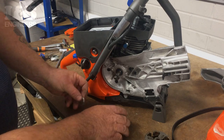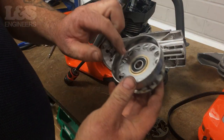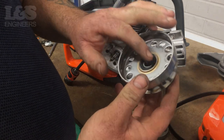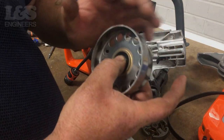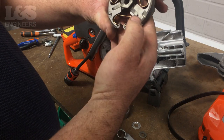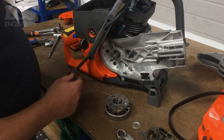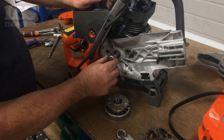Whilst these parts are removed from the machine, it is a good time to check them for wear. Inspect the clutch drum for wear on the bearing, making sure it's still smooth. If these become damaged, it can cause the machine to seize. You can also check the clutch for wear and make sure the springs are still intact on the component. Replace these if necessary before reassembling your machine.